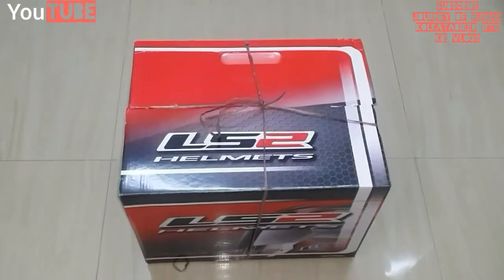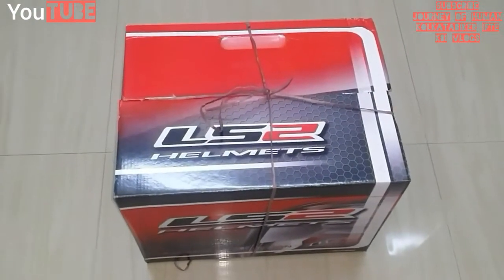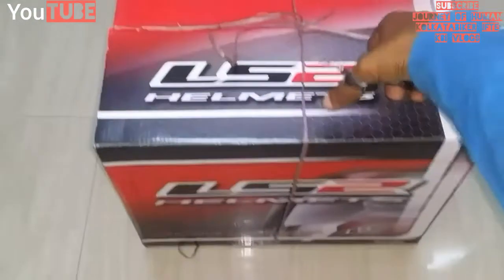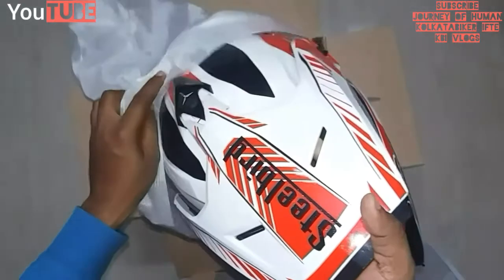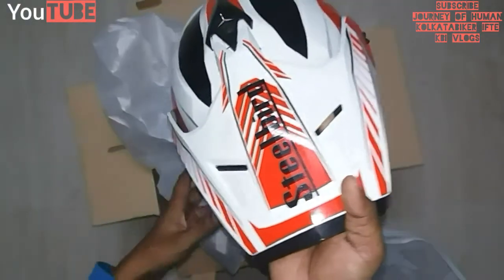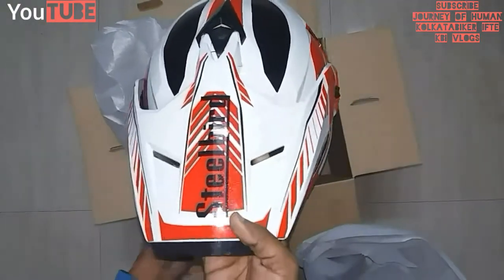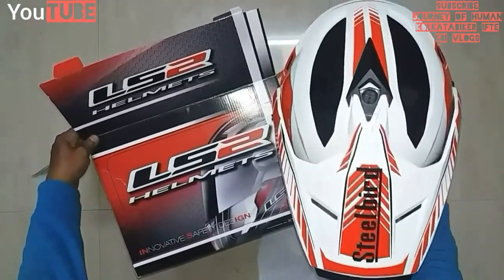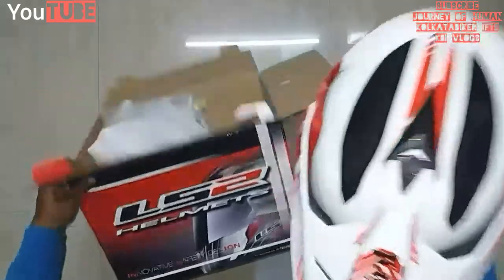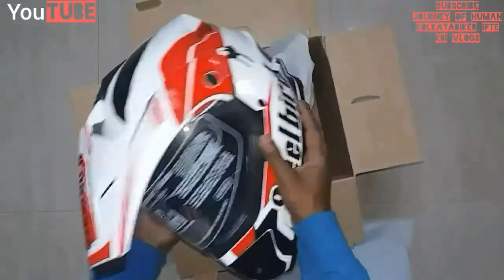So finally I bought a motorbike helmet and I'm going to open it. And here it comes — what is this? A Steelbird helmet in an LS2 helmet box! A 2,200 rupee helmet in a 4,000 rupee box. This is the biggest dhoka ever — Steelbird in an LS2 box!